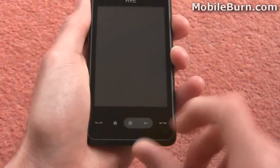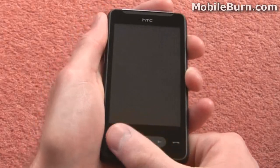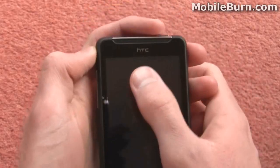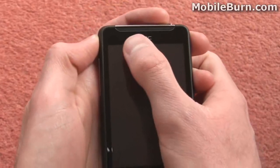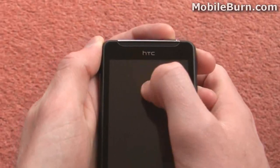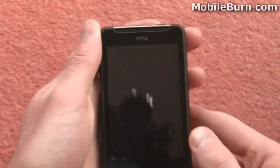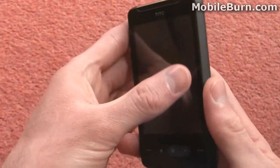They're all touch sensitive — they're not actually hardware keys, there's no click at all, and they actually require the screen to be unlocked to use them. At the top of the handset above the display we've got an HTC logo and then the earpiece. Underneath the earpiece grill there's actually a notification LED light, an ambient light sensor, and also a proximity sensor so the phone knows when you've got it to the side of your head.